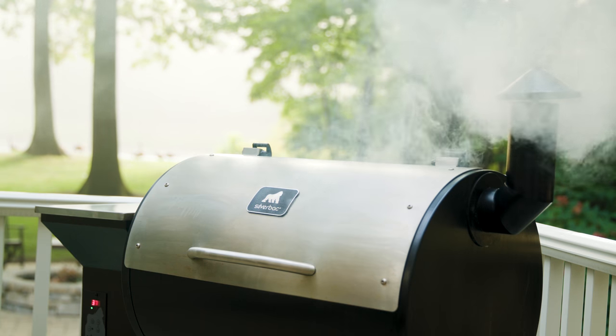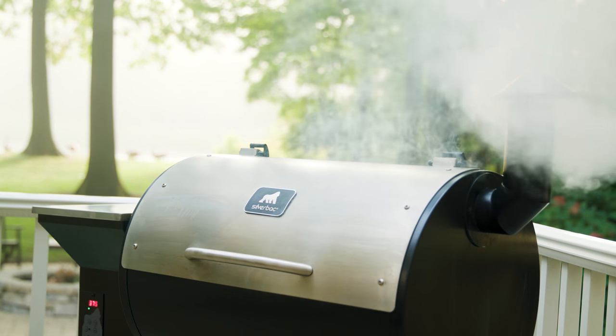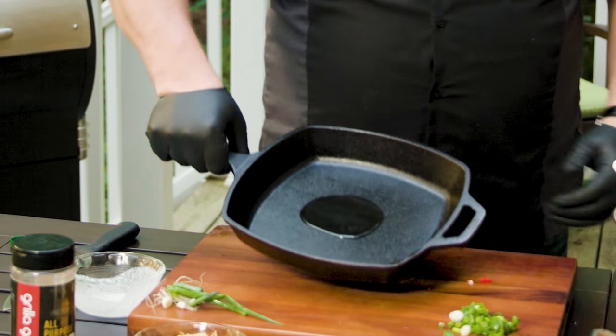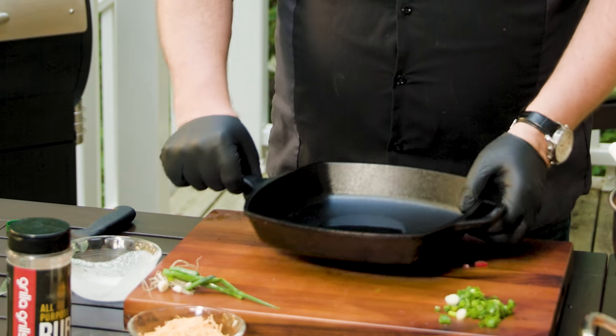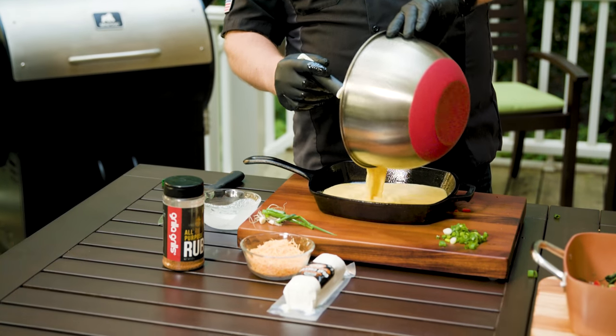We've already preheated the Silverback to 375 degrees. It's gonna be a pretty quick cook — roughly about 45 minutes. We're gonna use our Lodge cast-iron pan. I like to put a little olive oil in here, mix it around and get it up on the sides. Then we're gonna get our egg mixture poured in.